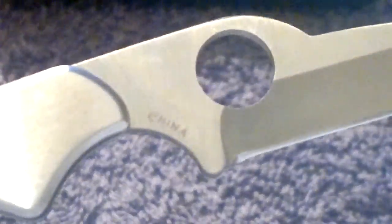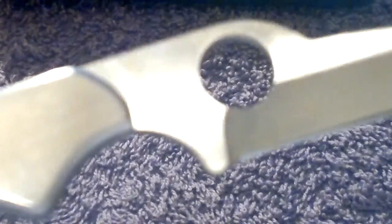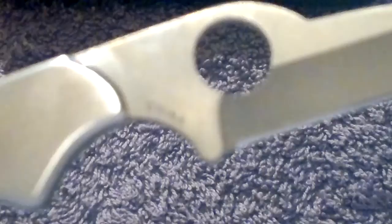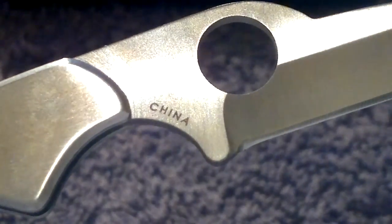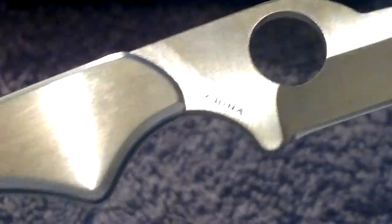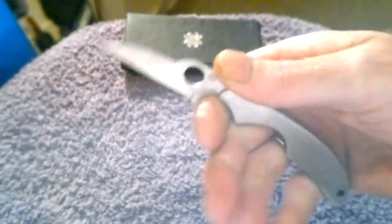Different metals are added to steel to give it different characteristics - hardness, resistance, salt-proof, waterproof, hold an edge longer - different metals for different tasks and jobs. For an everyday knife, 8Cr13MoV is more than a capable metal. And as you can see there, it's China - but it is all Spyderco, you've got the Spyderco hole and Spyderco logo. It's a nice stainless steel little knife.